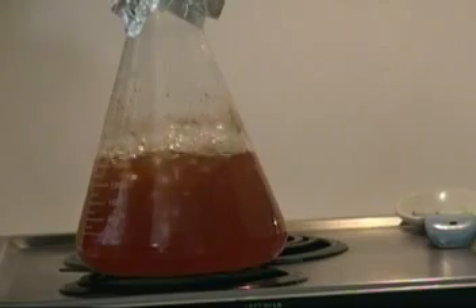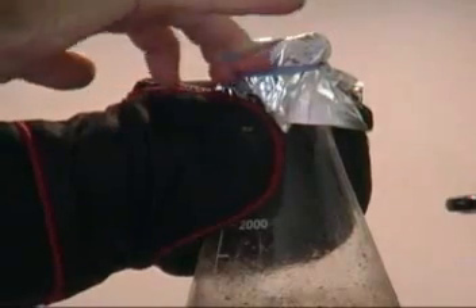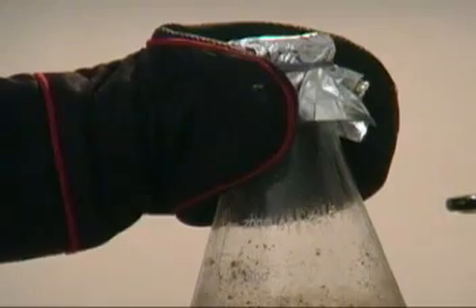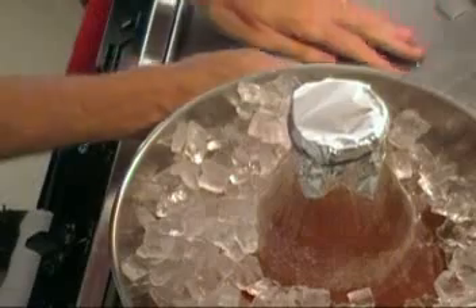I thought that conversation was sort of cute so I left it in. Anyway, I pull it off and need to get it sealed up — I just use aluminum foil and a rubber band. Now I've got to chill it down. You could just let it sit out on the counter if you had more time, but I've got ice so I put the flask in a bath of ice.